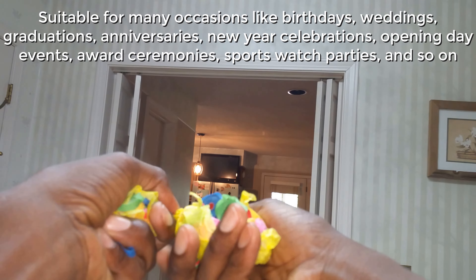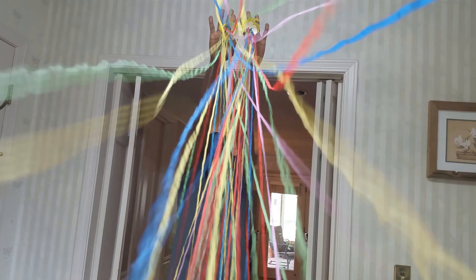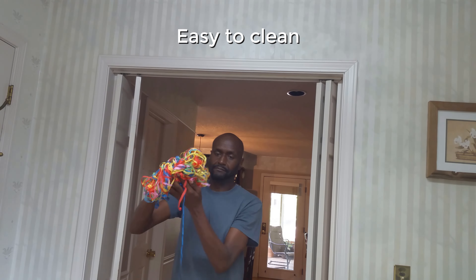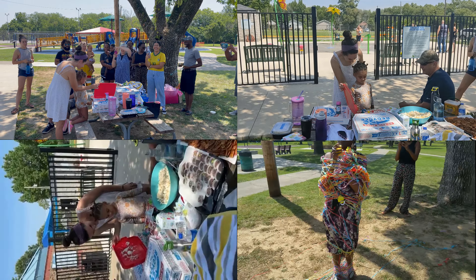It comes in a generous 30 pieces of streamers. So far, we have used only about 7 of the 30 pieces. The 30 pieces is a large enough amount to really create an amazing, fun, memorable effect. Because the streamers are attached and remain connected to your hand after throwing, they do make for a no-mess streamer shower, which is easy to clean, especially when compared to confetti.